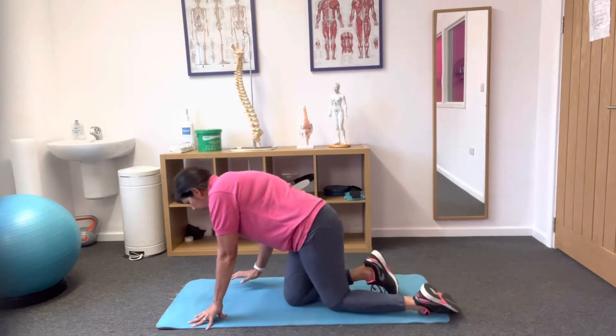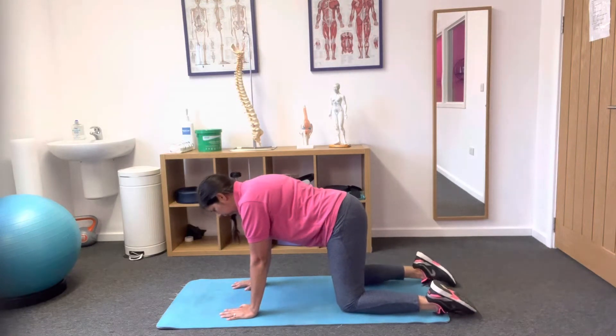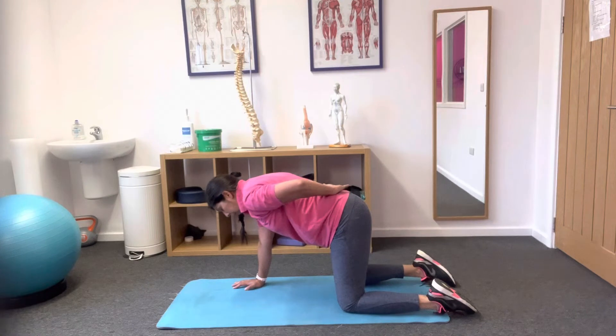Start on hands and knees: hands are directly underneath your shoulders, knees are directly underneath your hips, back is nice and flat. We don't want an extra curve or an arch up — we want it nice and level, really focusing on this area being level.